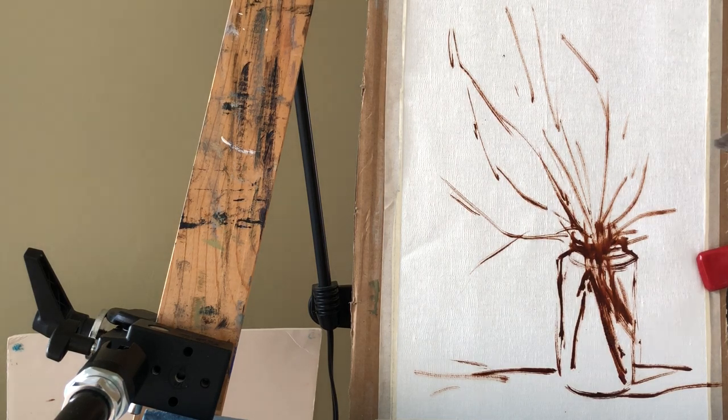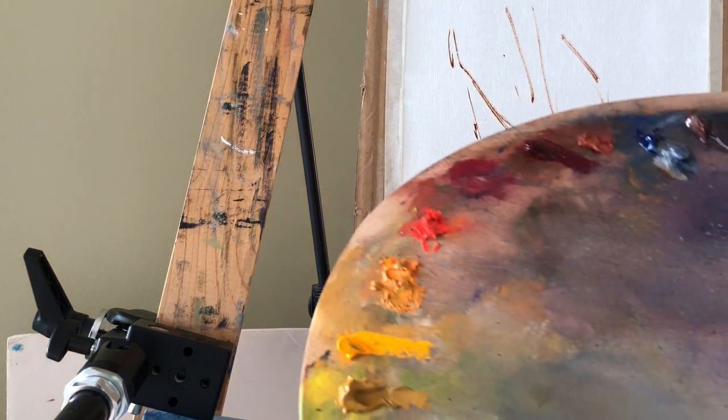Hi everyone and welcome back to my studio. Today I decided to paint one of my favorite spring plants — willow branches. In our climate, it's one of the first to bloom in March. I always try to grab a few branches, pruning some trees on my walk in the park, and try to paint them. I pre-drew some of the branches and a jar, and this is my palette.